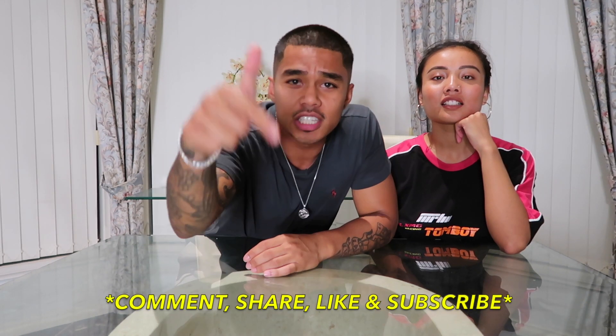Hey guys, welcome back to our channel. Thank you for tuning in today. Make sure you guys hit that comment, share, like, and subscribe button.